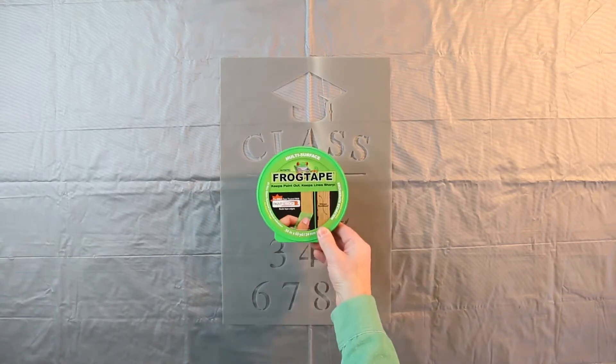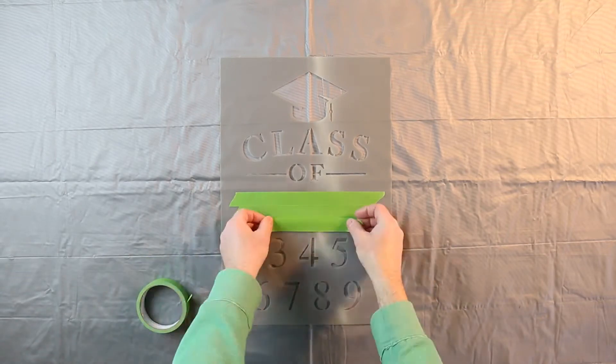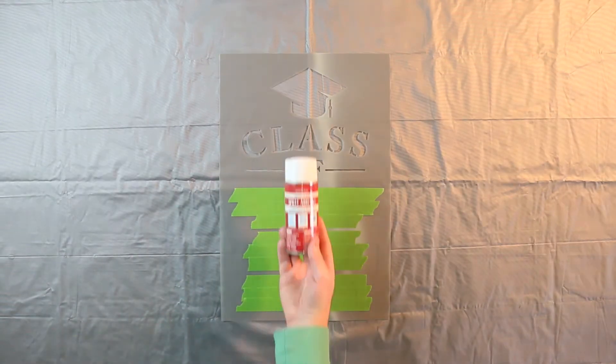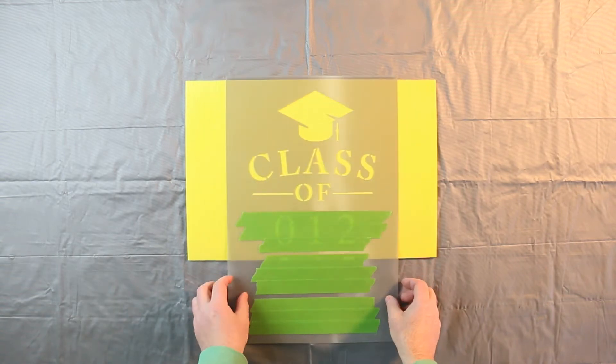Next, mask off the letters of your stencil using Frog Tape painter's tape. Now spray the backside of your stencil with repositionable spray adhesive, then position the stencil on your sign and gently press into place.